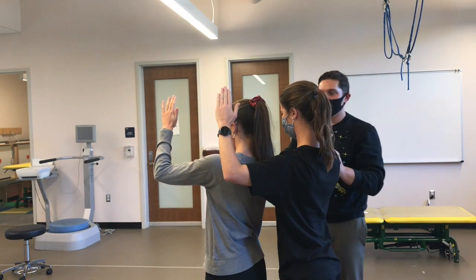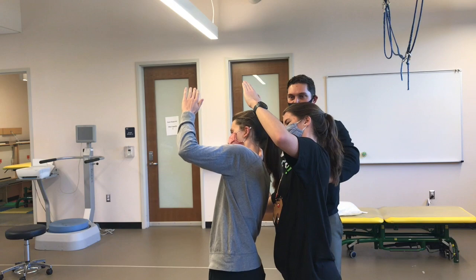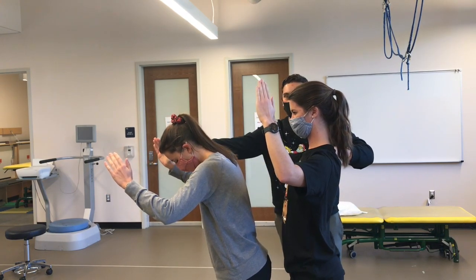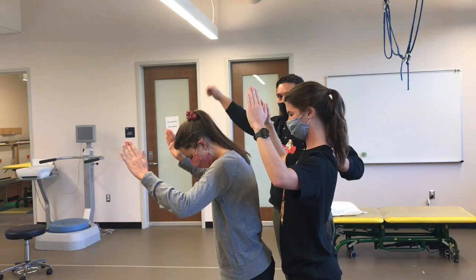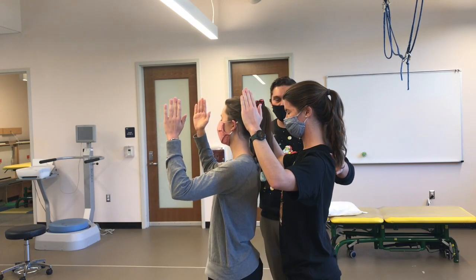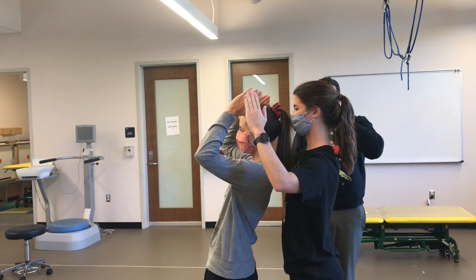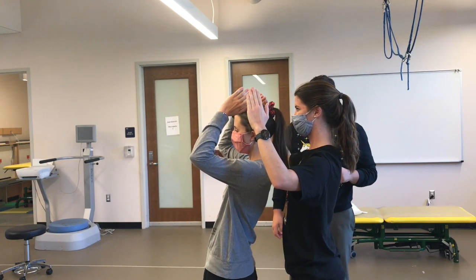The same thing applies with side bending and rotation on the other side. If Lauren moves forward and Hannah stays, there's an increase in the gap — an increase in the opening between the facet joint. If my patient is having pain with an increase in the gap, that is an opening restriction or opening pattern. However, if Lauren moves backwards into extension, the gap decreases — this is a closing pattern or closing restriction. If my patient has more pain when the facet joint is closed, then that is a closing restriction or closing pattern.